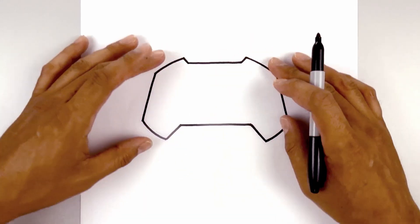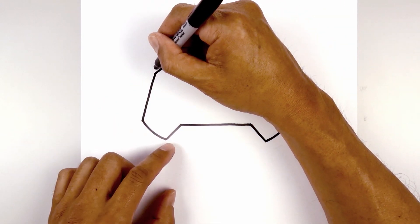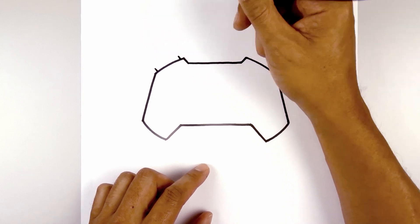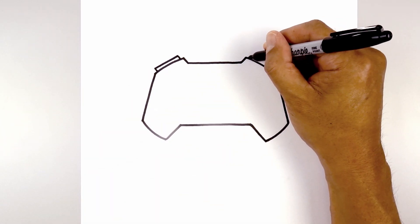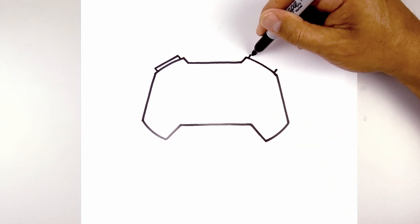Now we can go in and start adding in some details. We're going to start with the top shoulder buttons first. From this point we're going to step in and draw a short line. From the top we're going to step in and draw another line, then connect those two points with a straight line. Let's do the same thing over on the right — stepping in from the top and bottom — and then close it off with a straight line.